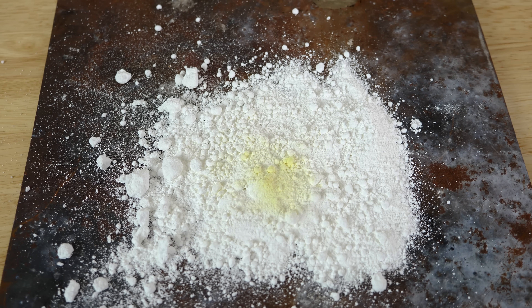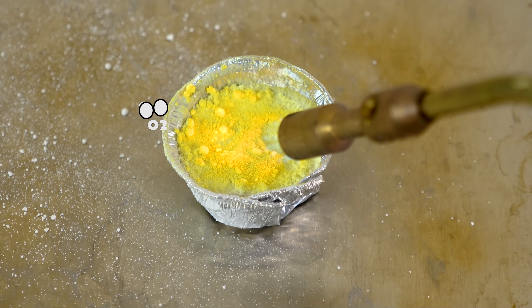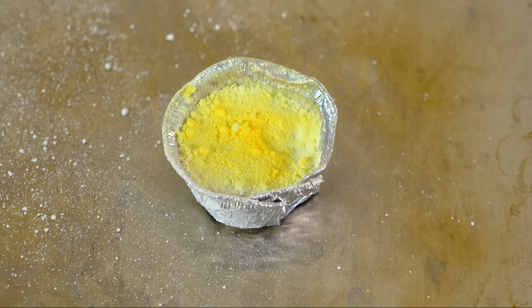So this thermal decomposition is actually reversible. What's actually happening here is the zinc oxide is forming zinc ions and molecules of oxygen. But then when you remove the heat, the oxygen just reattaches and it forms the regular zinc oxide again.